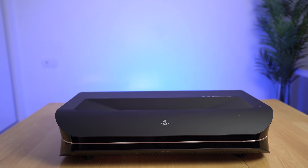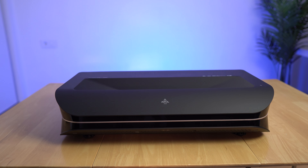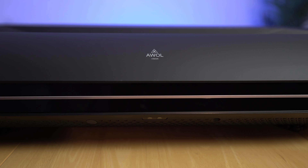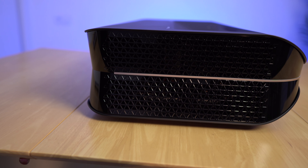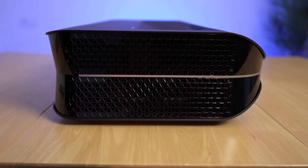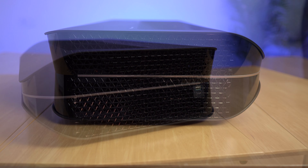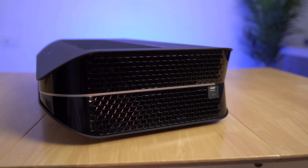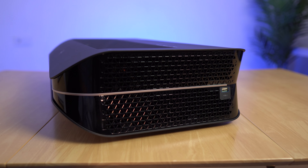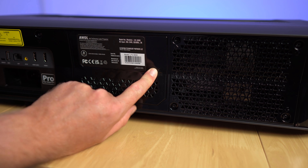The LTV-3000 Pro looks great — it reminds me a little bit of an old PlayStation 2. The top is matte black, the sides are glossy black with a gold accent. On the left side there's a large vent for the active cooling fan. The 36-watt speakers support Dolby Atmos and DTS Virtual X. On the right side there's more ventilation and a USB 2.0 port.